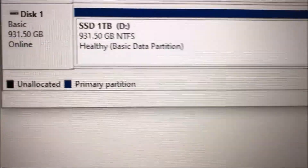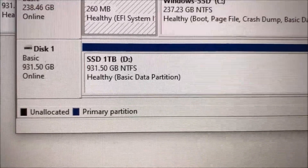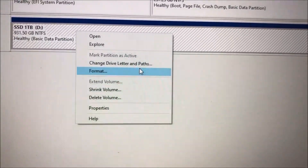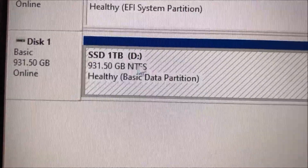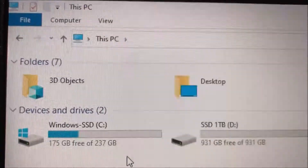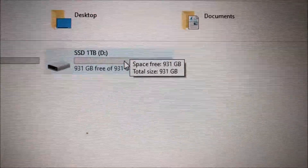That will bring up this screen, and you should see your new disk drive right there. Right-click with your mouse and select format or new volume, then you'll be able to change the name and do a quick format to NTFS. Once you go into your Explorer, you'll be able to see the new disk drive.